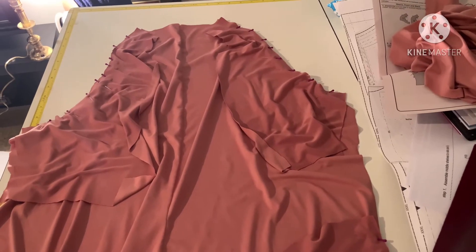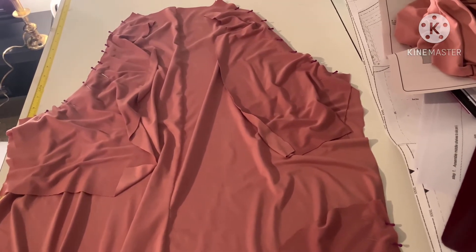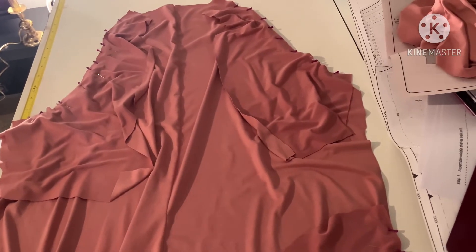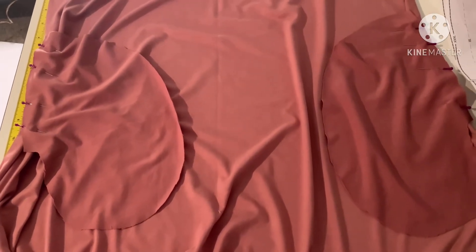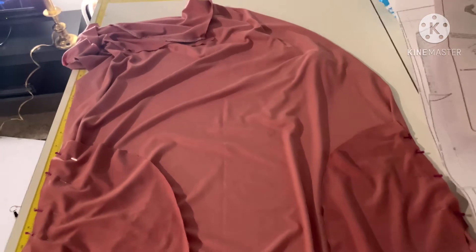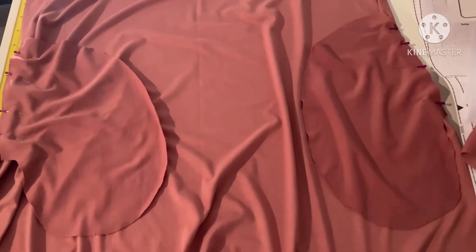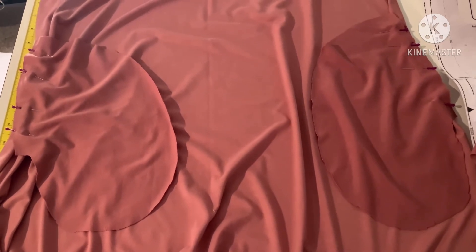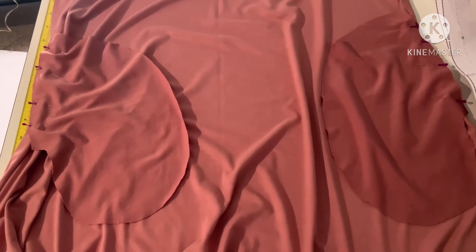This is again piece number three, the back piece. I have piece number seven, the back sleeves, attached and I also have the pockets attached to both sides. I also have the pockets attached to piece number two, which is the front. So I'm going to sew the pockets and the back sleeves for piece number three.